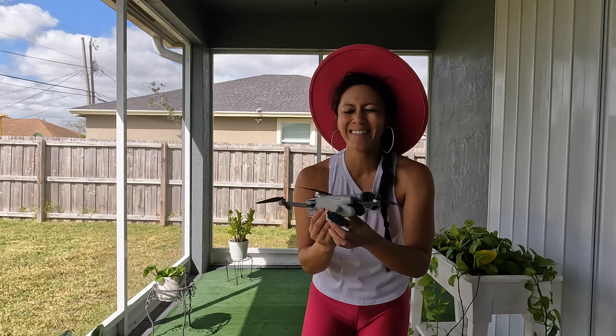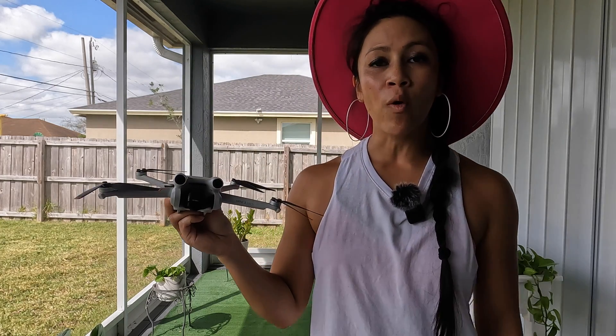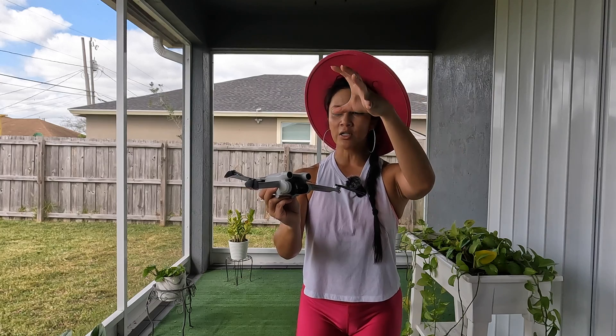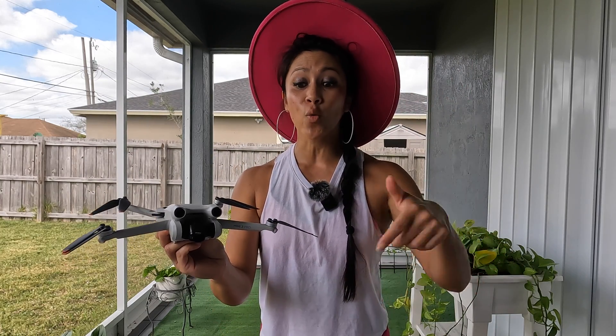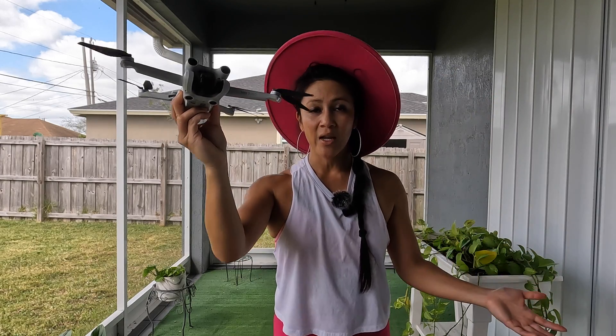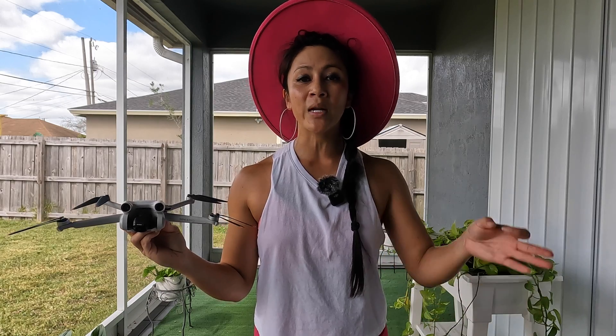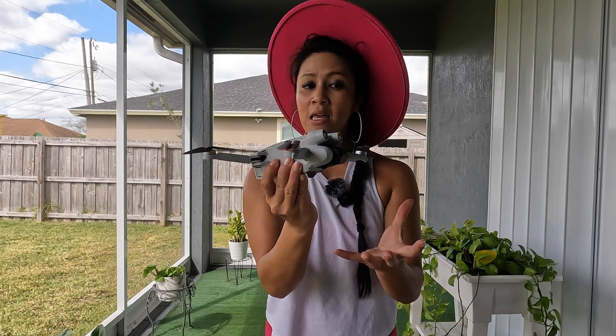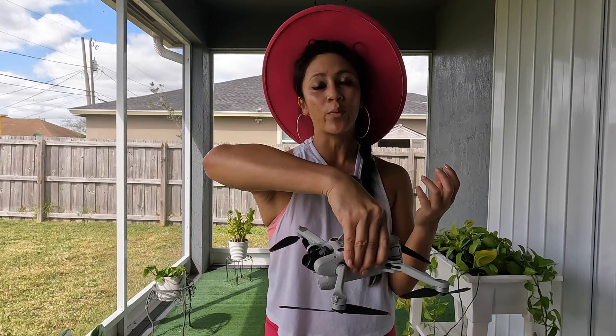The second way people mess up hand-landing is by not staying still. I learned this the hard way — I was walking, grabbed my drone to hand-land it, and kept walking before the propellers stopped completely. Your drone gets confused and thinks, 'Wait, did you want me to land?' The propellers start to slow down, but as I kept walking, my drone sped back up to take off again. It was fighting me as I tried to hold on. In that situation, when the propellers start speeding back up — boom, flip it over.